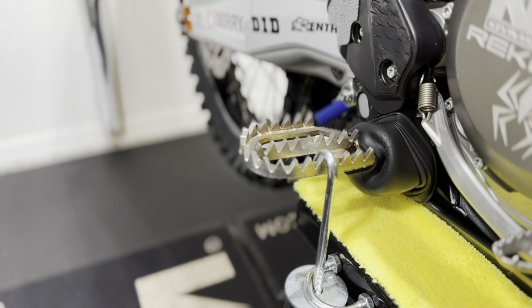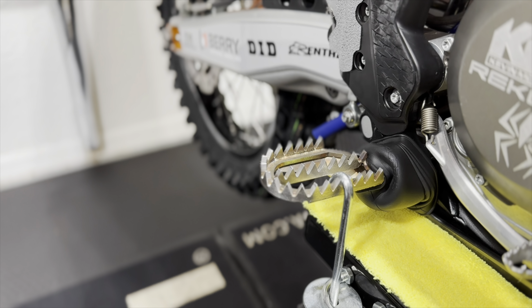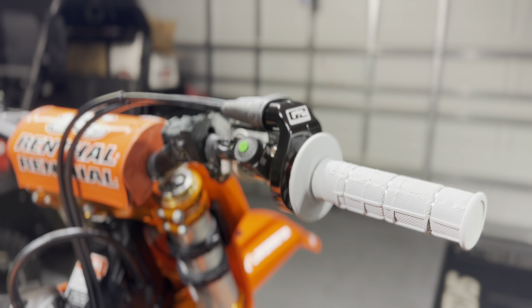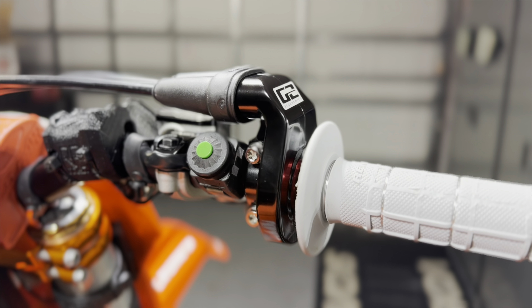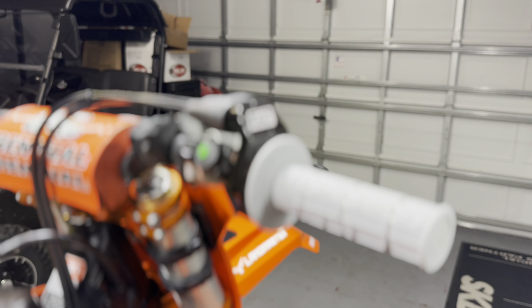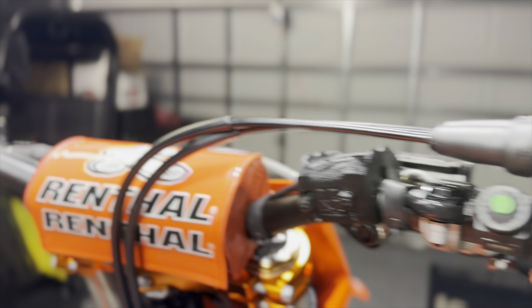Running some Raptor pegs — these are actually stainless, not titanium, just to last a little bit longer for practice pre-season. I am running the G2 throttle system, same as Star Yamaha. We are running the 25K throttle tube adjustment.